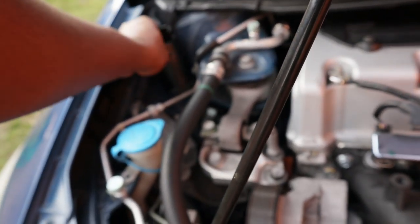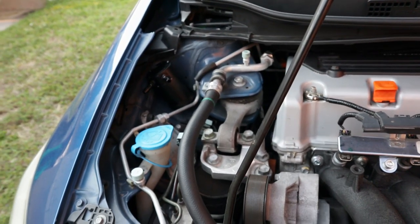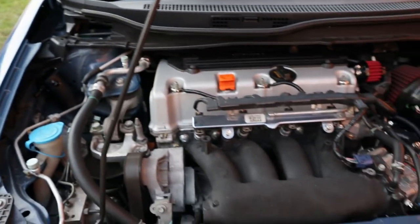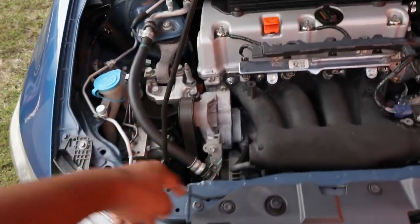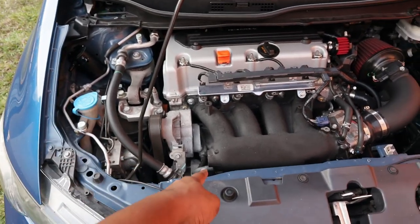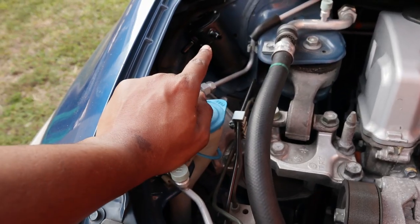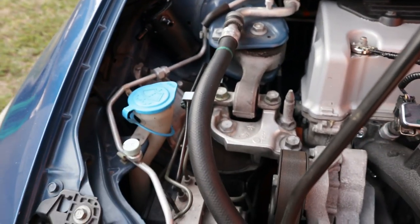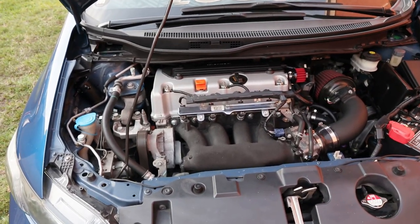Basically what you guys are gonna do if you purchase this — there are two lines that run into the intake and into the PCV valve. This is literally it for the install: just mount it, get some hoses. I got six feet so three feet for both hoses, probably less since it's about two feet right here. One line goes into the intake, one goes into the PCV. I think the intake one is the outlet and the PCV one is the inlet.